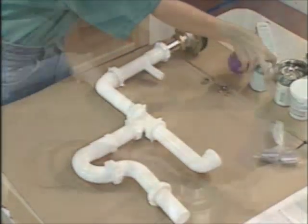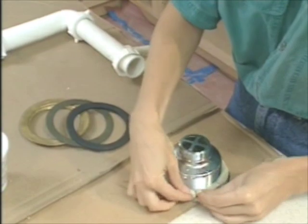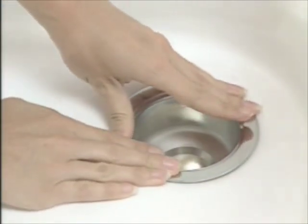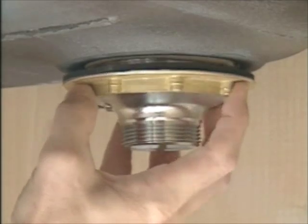The drain assembly starts with the strainer, which gets a ring of plumber's putty under the rim to seal it up. Set that down in the drain outlet and press down firmly to seat it in the putty. It's secured with the lock nut screwed on from below.